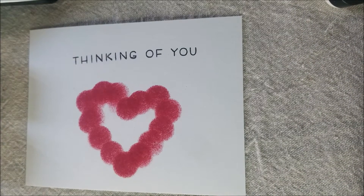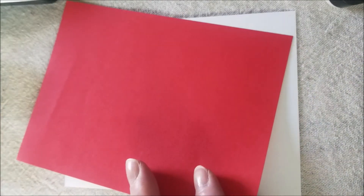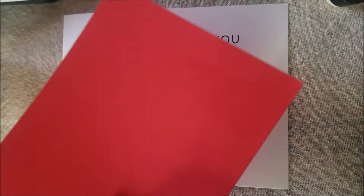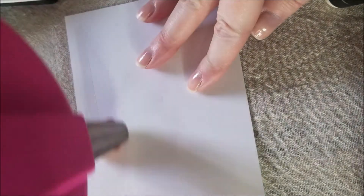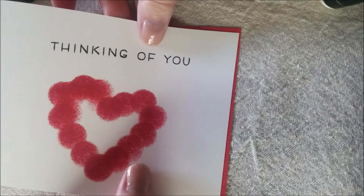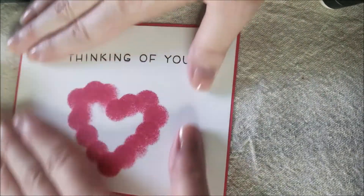Now that we have our sentiment and our heart is all made, it's time to add it to our card. First we're going to cut a piece of paper — in this case I'm using red. It can be cardstock or regular paper, just something that will go with it. I cut this card at four inches by five and a quarter, and this layer at four and an eighth by five and three eighths. Then we're just going to use some tape runner and stick it onto our card, onto the base. I just line it up as best I can — it doesn't have to be perfect because we're not perfect.